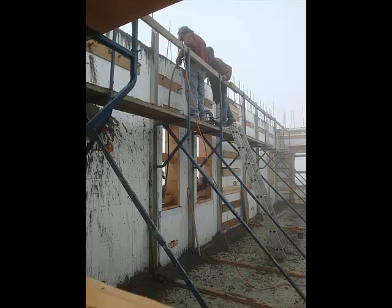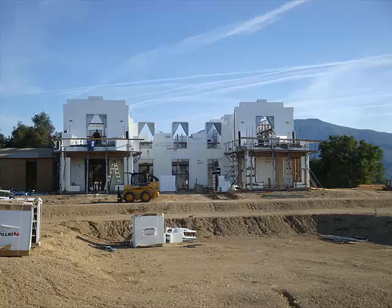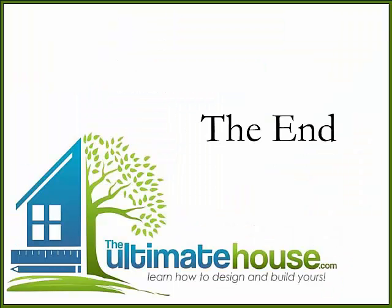Walls are poured on the first floor and we move on up to the second floor. You can check out all about the construction of this home and a lot of others on the ultimatehouse.com. Check us out — hope we see you there. Thanks for watching.